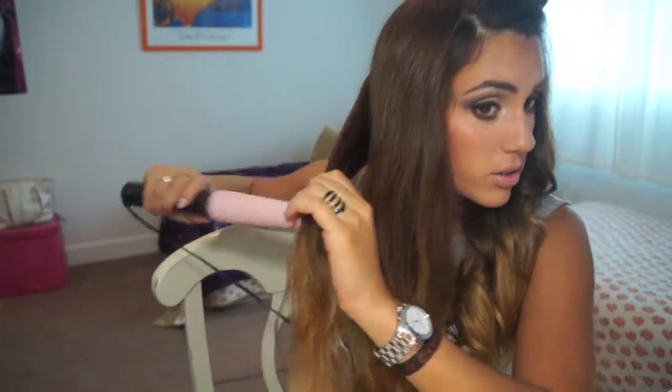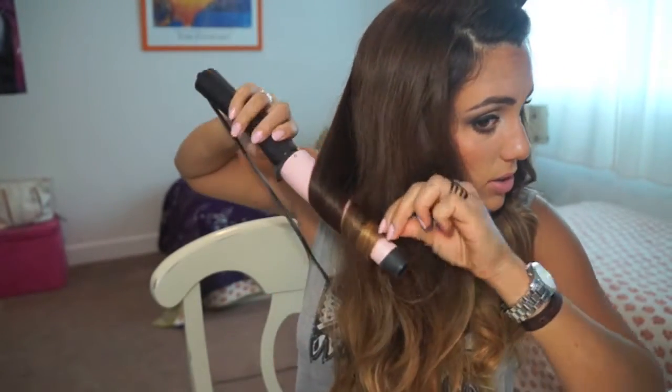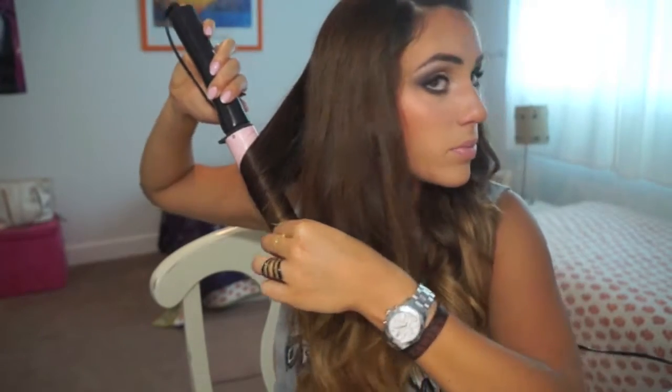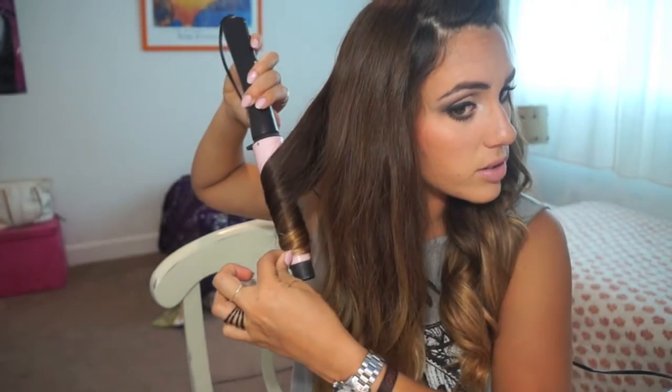I'm going to grab the last piece of hair and do the same thing as we were doing before — just start wrapping it down. Make sure the wand is pointing down, not up or to the side.